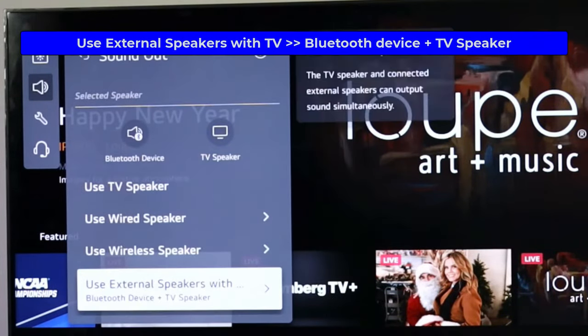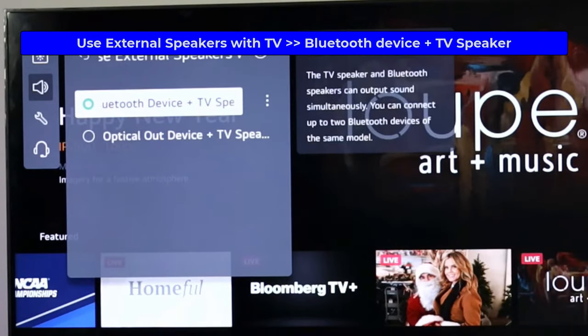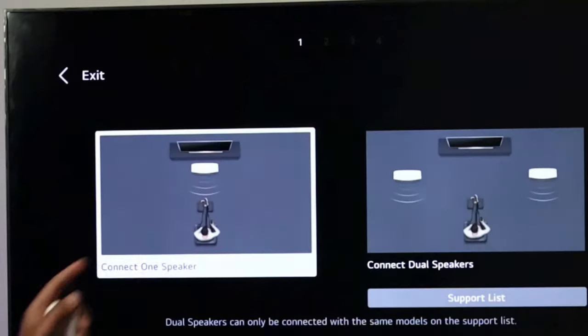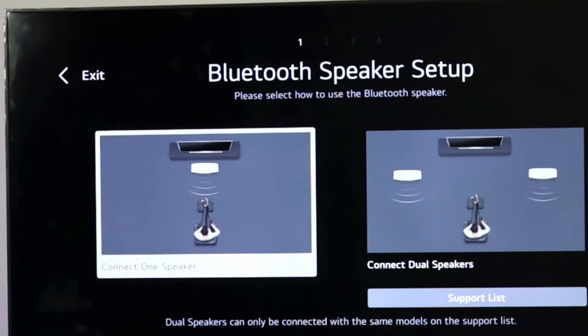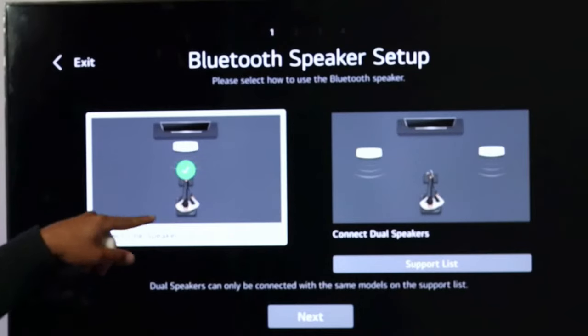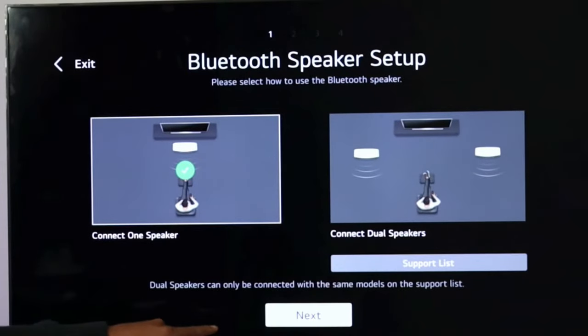After that, go down to use external speakers, then Bluetooth plus TV, and then click the little three icons. Make sure that you have connect one speaker selected with a green check mark, and then go down and hit next.